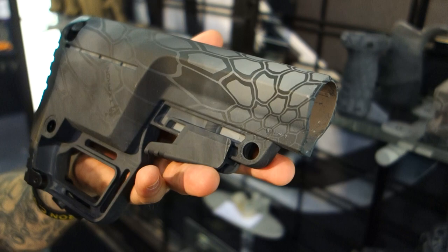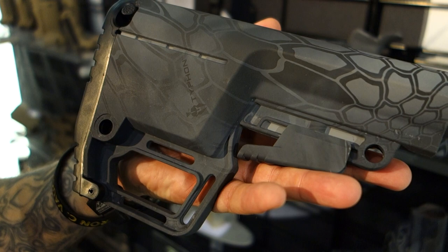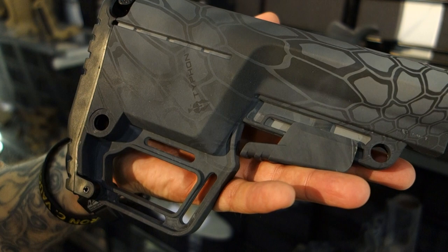The utility sled on here is good for — we have an upper mount for a 401 GPS that we make, and we also have a lower mount that goes down here so you don't have to take your hands off the rifle in order to check your position.